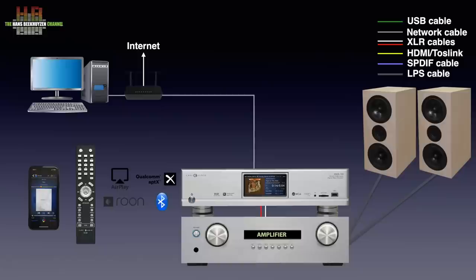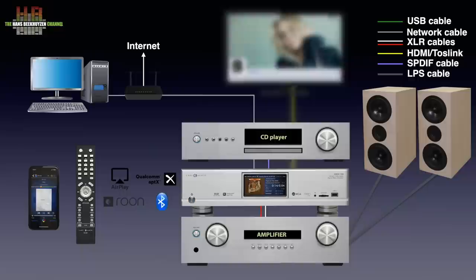You can also connect the digital output of your CD player, TV, DVD, Blu-ray or game console to the DMS 700. It's a rather versatile beast.